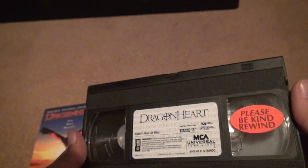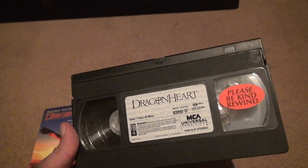1 hour and 43 minutes, PG-13. Says it's a family movie. 'Please be kind, rewind' — at least they put it on the right side.